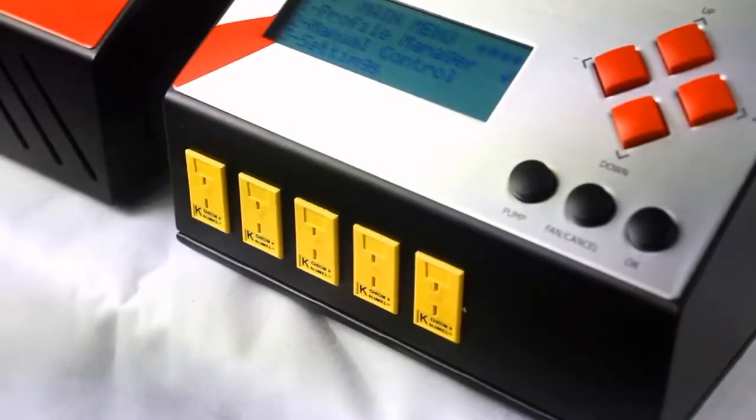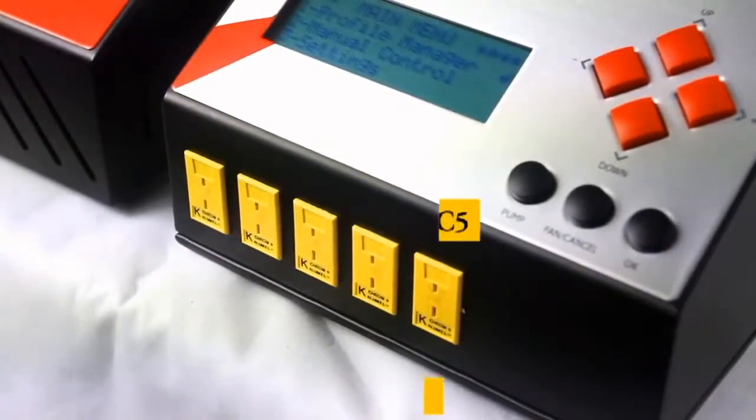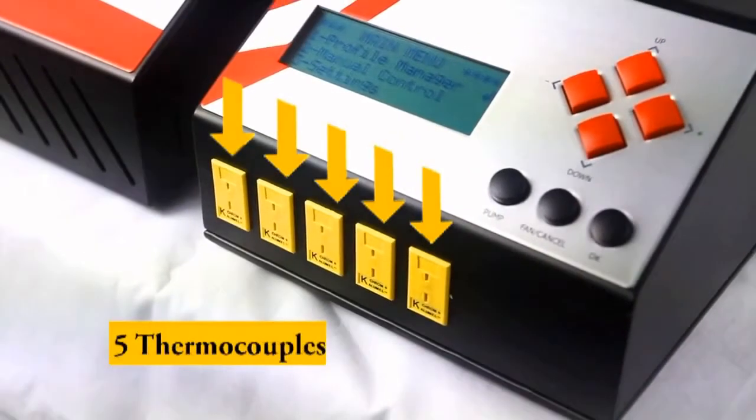5-channel thermocouples with real temperature readings for advanced process and thermal profiles creation and analysis.